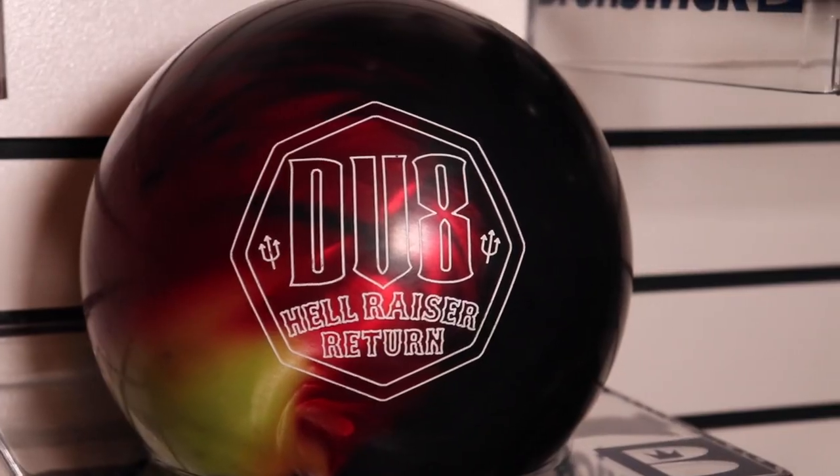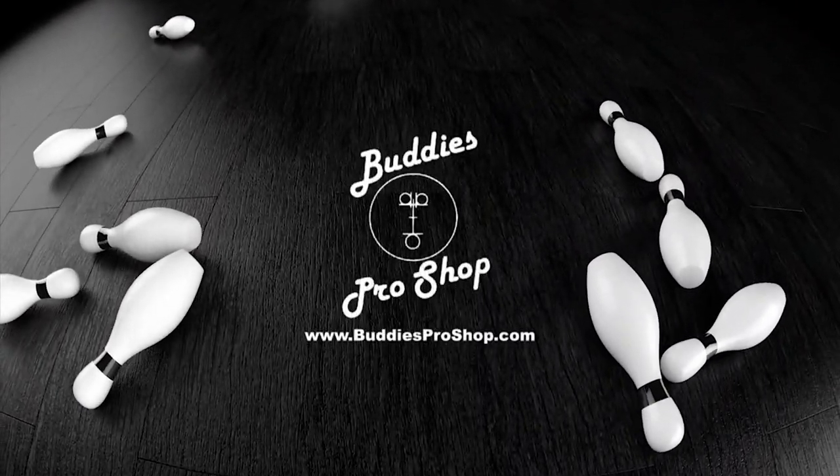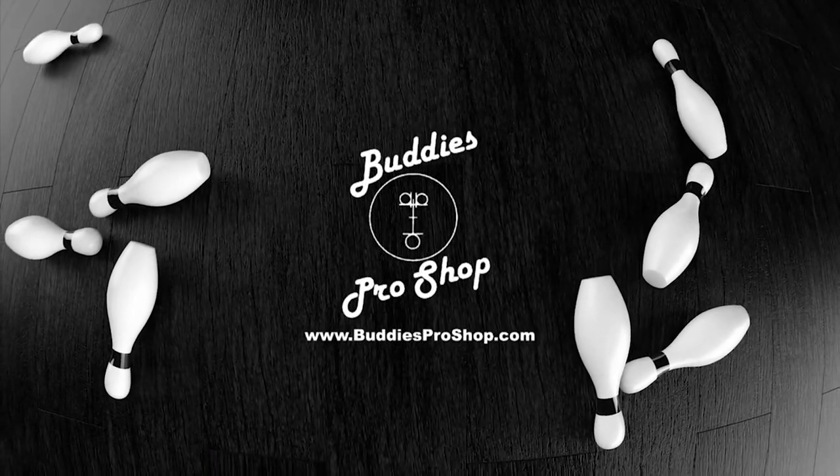Hey everybody, I'm Justin, and I'm Vernon, and we're Team Bone, and today we're coming out to you with another DV8 release, the Hellraiser Return. Buddy's Pro Shop — videos by bowlers, for bowlers.